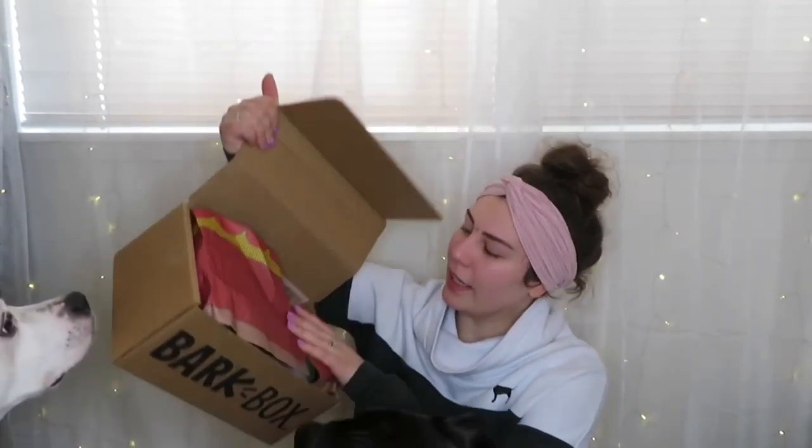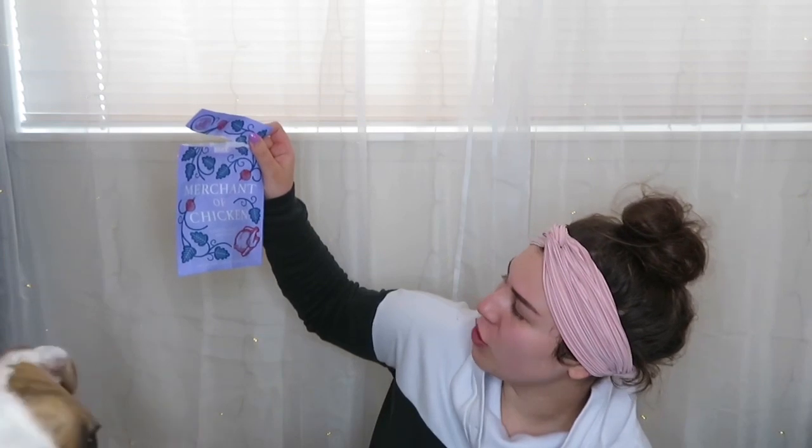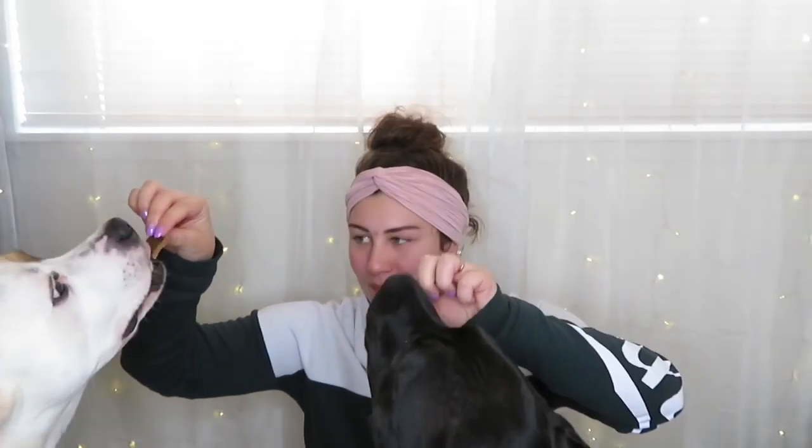Opening it up, this is what it looks like — it looks like a curtain from what I'm guessing. Starting off with what they already had: this is Merchant of Chicken — chicken and duck dog treats. These are like little dog jerky, they look like little jerky pieces. They both really like them. I think these are their favorite snacks from BarkBox.